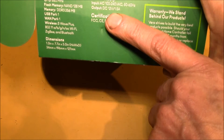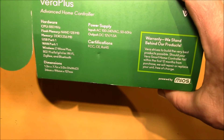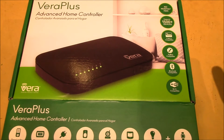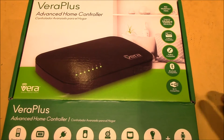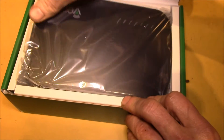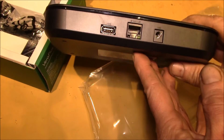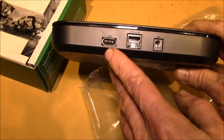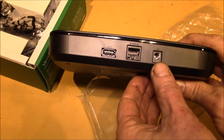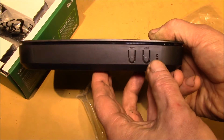It still runs on 12 volts, so that's one thing — I'm planning to actually power this off my solar battery bank. One difference is the Vera Plus doesn't have the battery backup mode that the Vera Light had. Here is the unit — not much to it. We've got a single USB, Ethernet, and the 12 volt power, just like the Vera Light had, plus a sync and a recessed reset button.